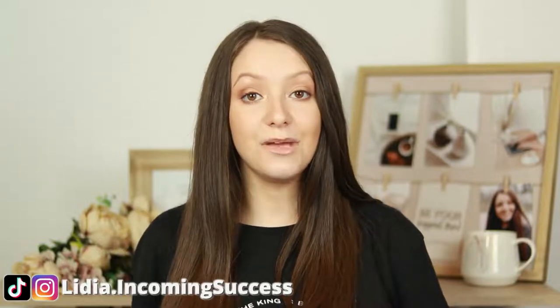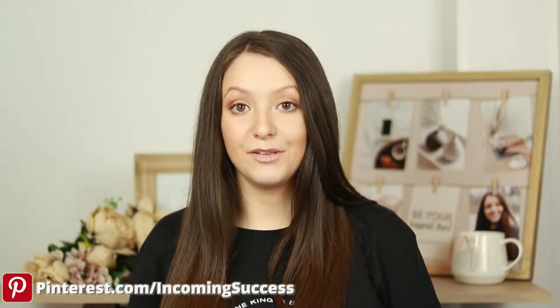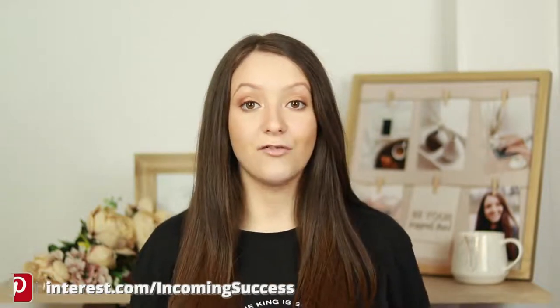I'm Lydia and on this channel we talk about social media marketing for business and how to make more money online. If you're interested in these topics make sure to click the subscribe button below. Now I've been taking my Etsy product photographs and Amazon product photographs at home since forever because I didn't want to invest in a product photographer.